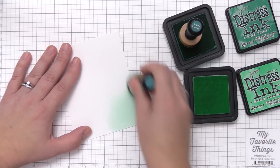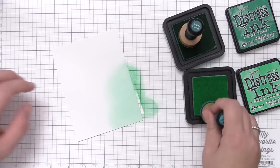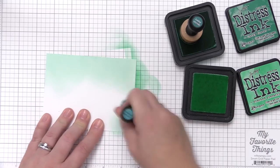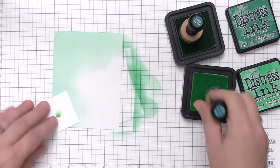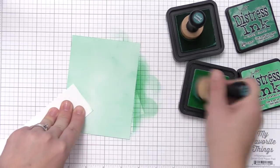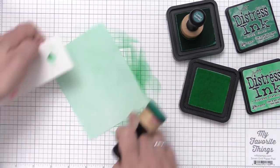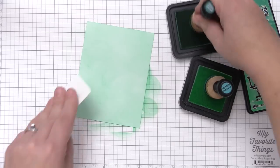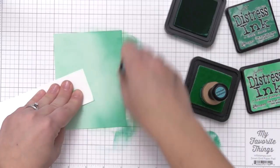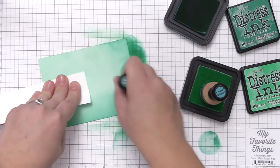I'm using the cracked pistachio first, which is a very light mint color that really matches those birds I colored with the Copic markers. Then I'm going in with lucky clover, adding it to the outside edge and leaving the middle of the panel a little bit lighter. I'm holding a piece of paper to hold my panel — it helps prevent fingerprints in the ink or getting ink on my fingers and transferring it to the rest of the project.